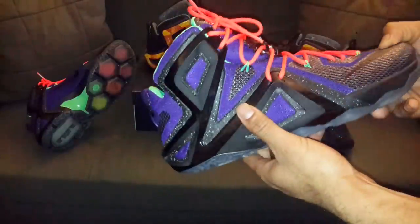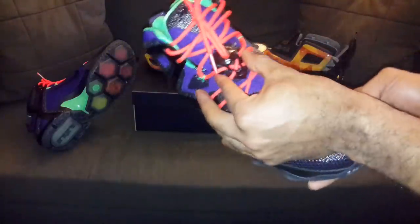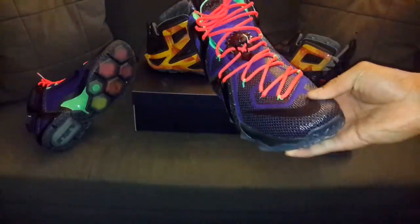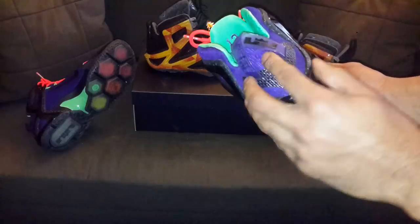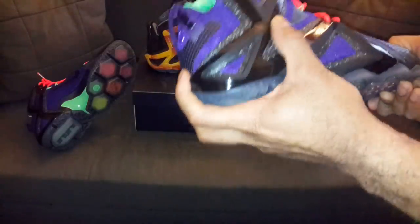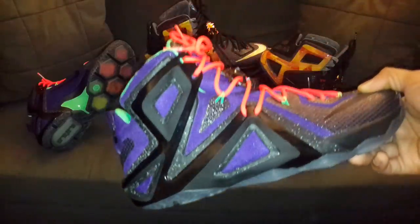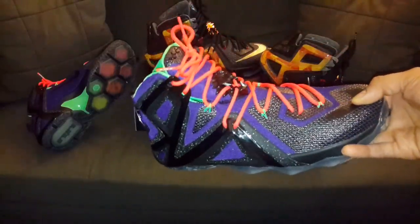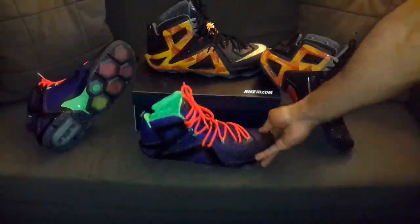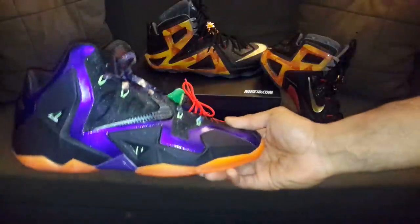Looking for another swoosh — almost forgot, they're here and here — so got some blacked out swoosh logos and that black lace lock here on the back. You got the purple hang tag with the three, the two is on the other shoe. And how could I forget these dots here on the side — that splatter glows in the dark.